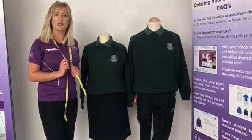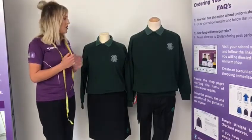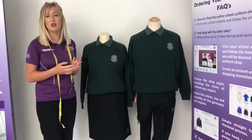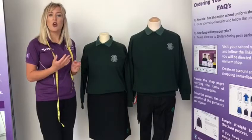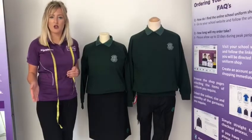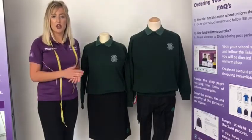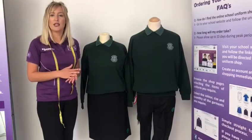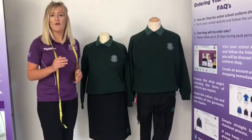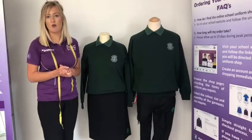The polo shirts and sweatshirts are measured in chest sizes in inches. Just to let you know, we have changed the sweatshirts slightly so the sizing is slightly different than you may be used to if you already have children at the school. Previously the sizing was 30 inch, 32 inch, 34 inch, and then small, medium and large. That has now changed so 30 inch is now age 9 to 10, 32 inch is now 11 to 12, 34 inch is now age 13, and then we go on to small, medium and large. If you look at the website you will see the chest equivalents for small, medium and large, so you will need to measure your child's chest to find out what size to order.